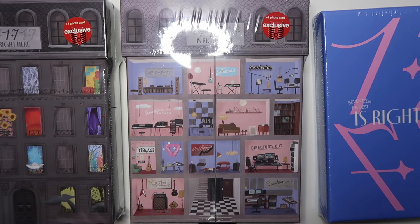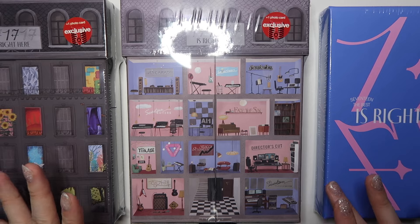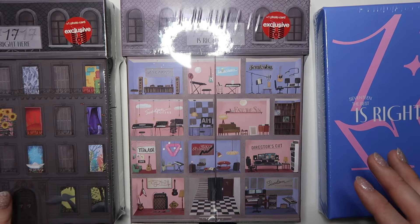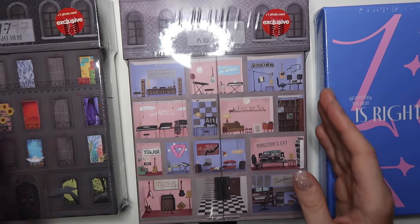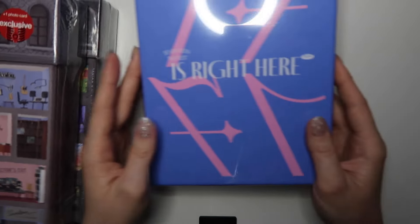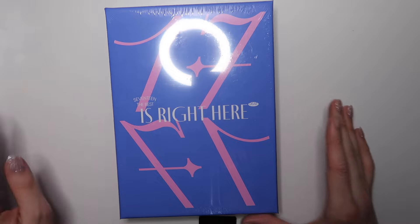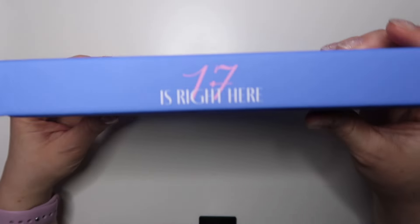Hello my friends, I'm back with another video — a super quick 17 unboxing, hopefully. I don't have all of the versions; there's a couple of the mini albums that I'm missing. But this is what we could do this go around, so I still wanted to share the unboxing with you guys like I usually try to. I went to Target and picked up the Target exclusive versions of 17 Is Right Here — the big albums and the member-specific mini album. Let's get right into it.